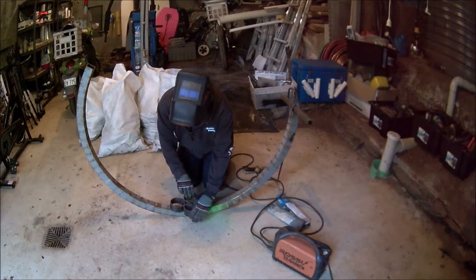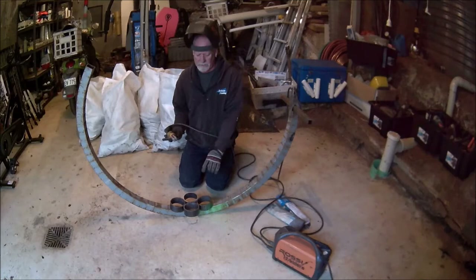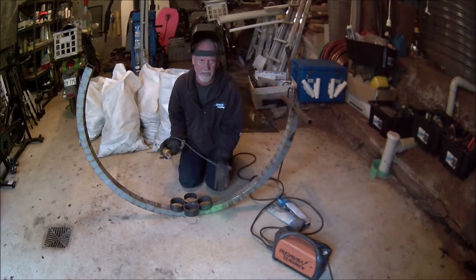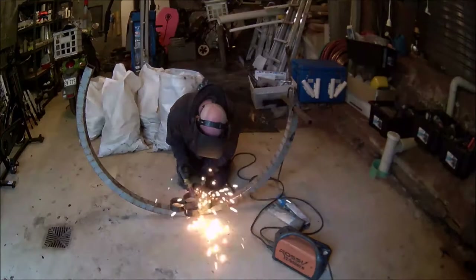Set them up like that — make sure the rings you've already welded are right in the centre of your jig, then put the others in. When you're welding these, you want to get at least two points of contact for each weld. You don't just want one. Essentially the first two you have to have one only, but from then on you want at least two. Sometimes you'll get three, but minimum two.